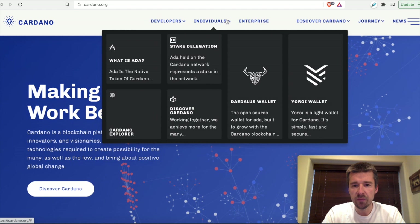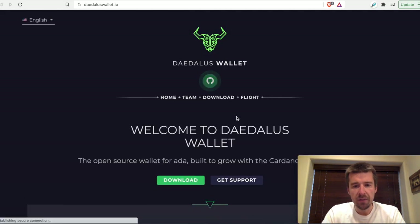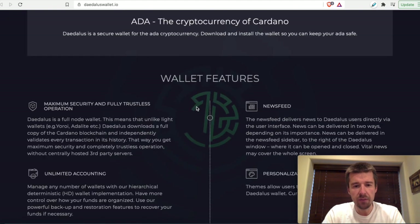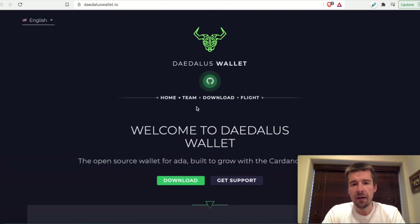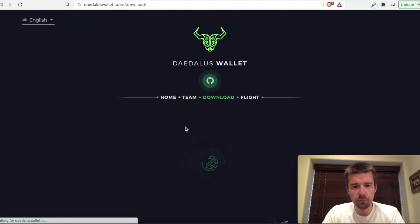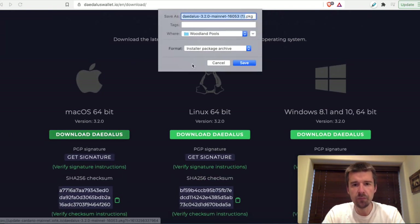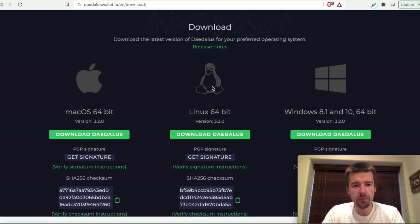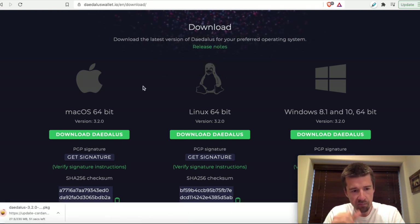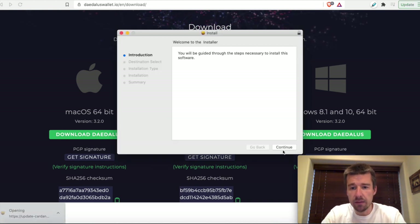We're going to go to Individuals and we're going to see the Daedalus wallet. Let's go ahead and click on it. There's some information here about the wallet and how it works. If you're curious about that, check out our previous video where we go through all the different wallet options for Cardano and the pros and cons of each. For now, we'll just go straight to the download. I'm on a Mac, so I'm going to do the Mac version, and we're going to let it start downloading. Okay, so it looks like it's done.